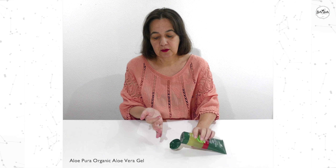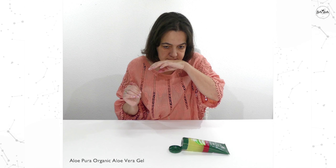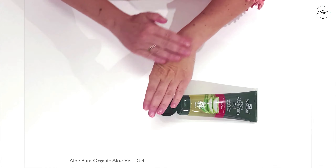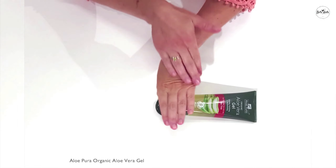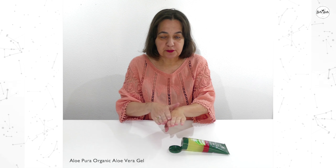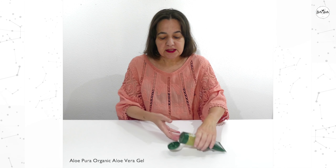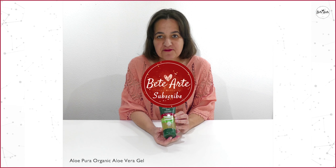You can apply it generously when needed. It has a light and fresh perfume and a calming sensation when put on the skin. Avoid contact with eyes and you cannot put it over open wounds. It is a very useful gel to have at hand.